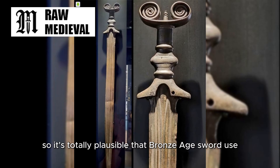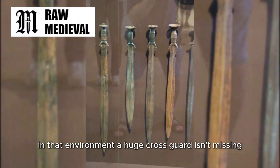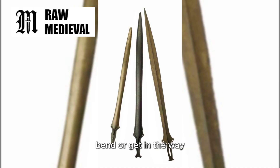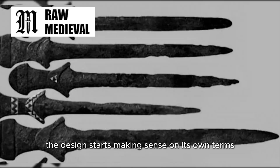So it's totally plausible that Bronze Age sword use leaned toward shield-led defense and quick angular sword actions. In that environment, a huge crossguard isn't missing — it's just unnecessary weight and awkward metal sticking out where it can snag, bend, or get in the way. And once you stop expecting Bronze Age fighters to behave like later medieval fencers, the design starts making sense on its own terms.